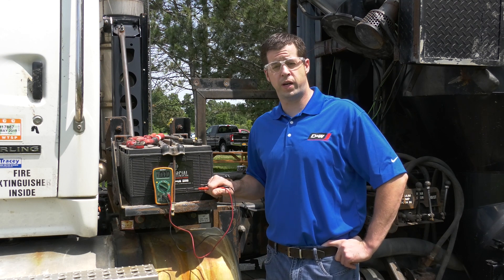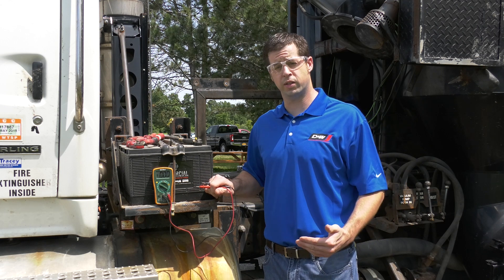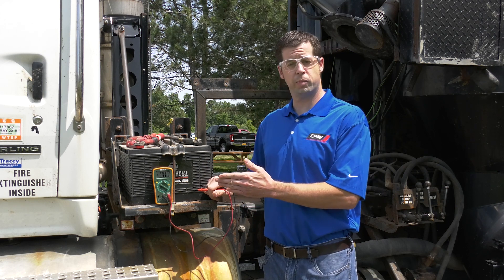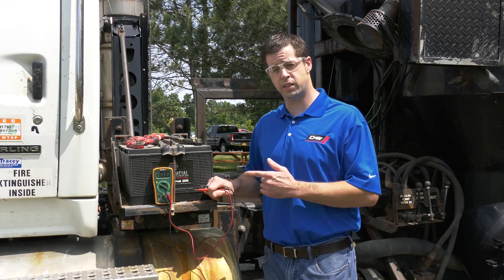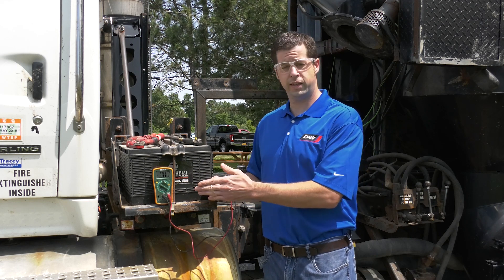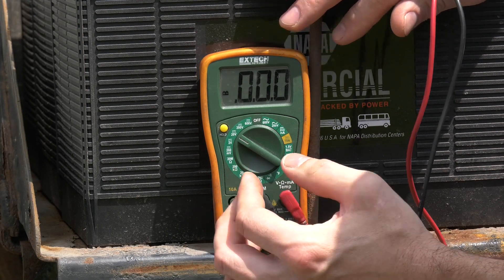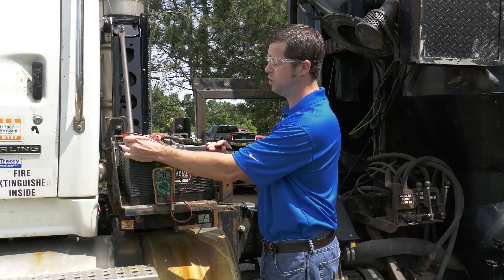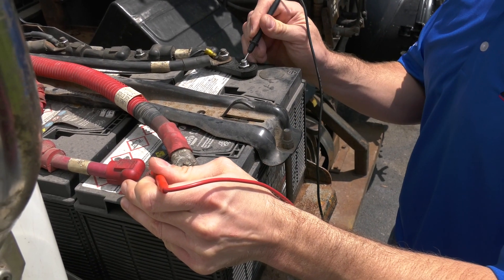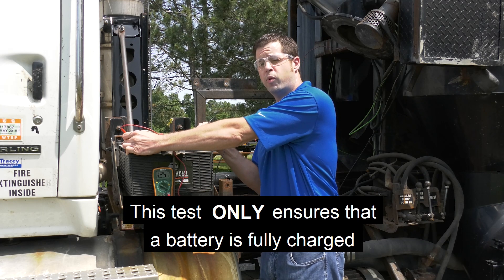First, you're going to do a visual inspection of the electrical components on the vehicle — cables, connections, etc. Then you're going to want to perform at least a static test on the batteries. We're going to use a voltmeter here to check the residual voltage in the batteries before replacing the starter. On this meter, we're going to set it to the 20 volt setting. We're just going to check the tops of the cables at the actual cable top of the battery, positive side and negative.